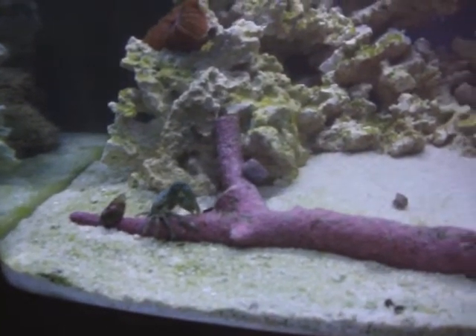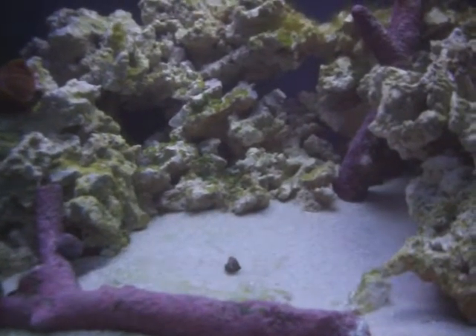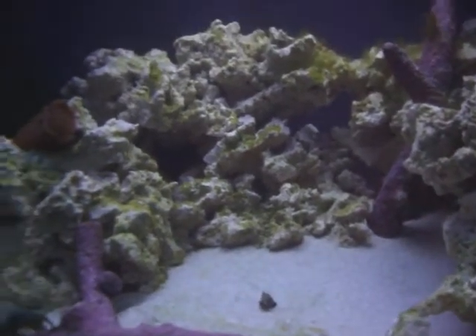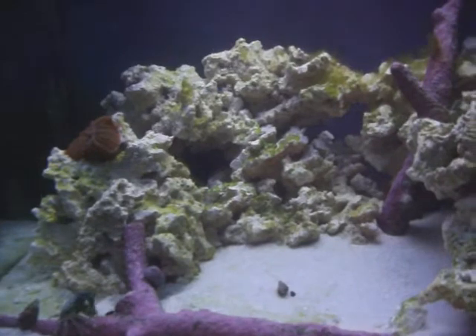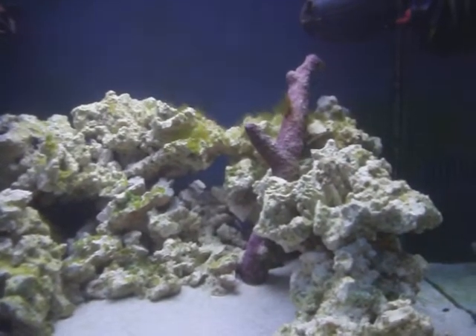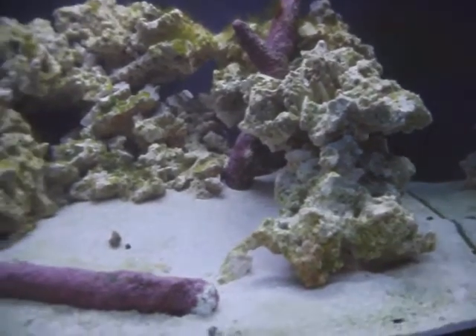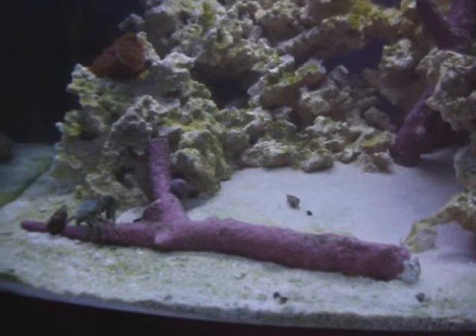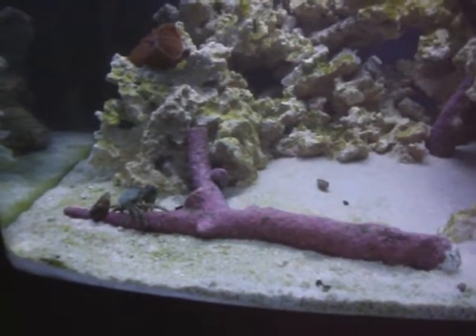Right now he's finishing off the last little bit and decimating the stuff that was on this Tonga branch. There's a little more down here in my little alcove built towards the bottom — he's been working on it but hasn't got it yet. There's a little more on the back side of the mushroom rock and then you can see what's up top, but in just that short amount of time, that guy went nuts. He is a machine — he never stopped.